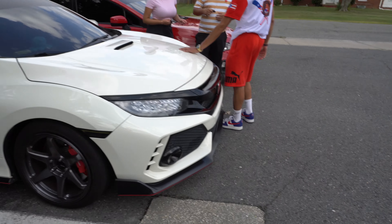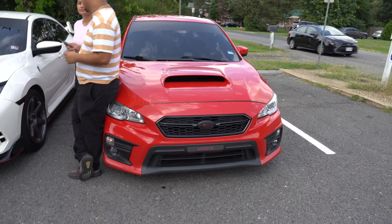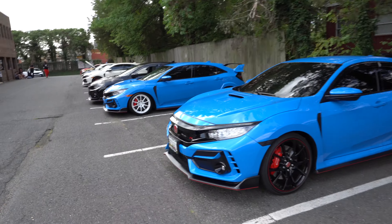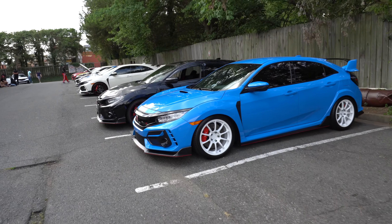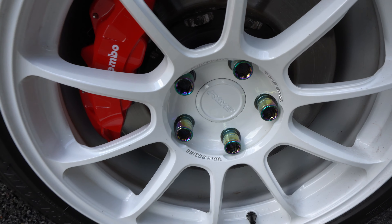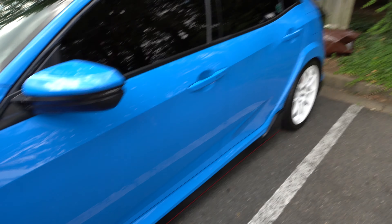We got an ST over here in red, looks good, looks sick. Seeing so many boost blues. Oh yeah, this is my boy's car right here, got the Race Folk Racing setup. What's he got — neochrome lugs, okay, I know.